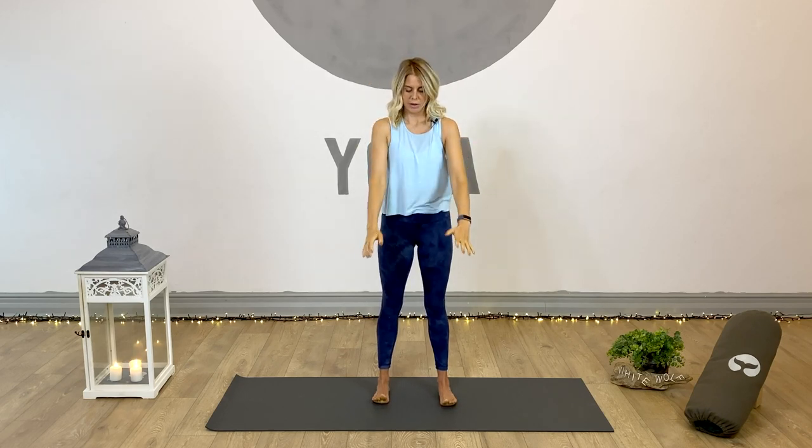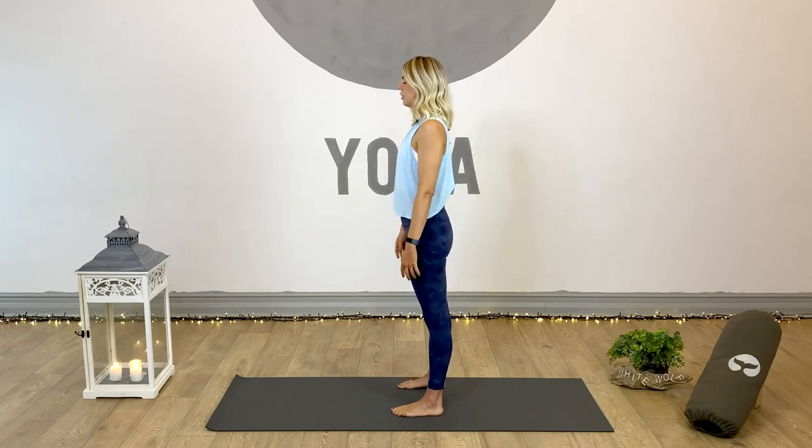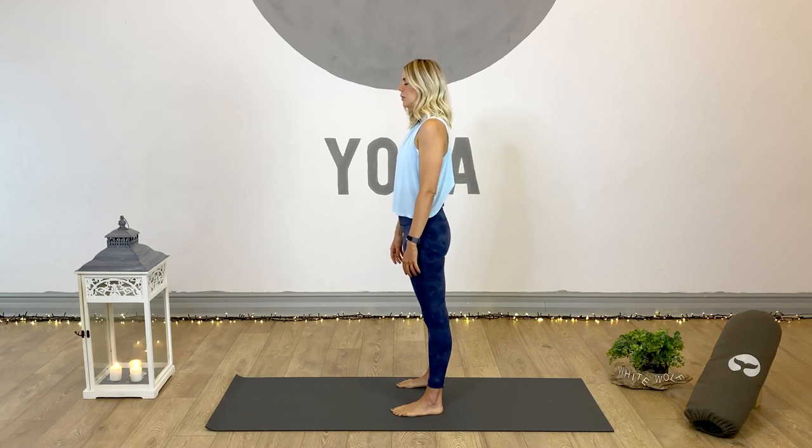Inhale to centre, exhale and release the hands down past our heart centre and into mountain pose. Now in mountain pose, just close the eyes and feel your posture. Notice the natural habits and tendencies of your body's alignment. Bring your awareness to your feet, to the soles of the feet. Do you feel like you're pressing more weight into one foot than the other? If so, try and even the body weight out so you're more evenly distributing through both feet.